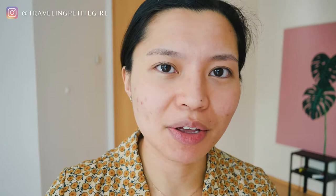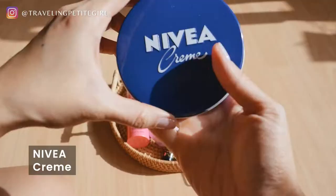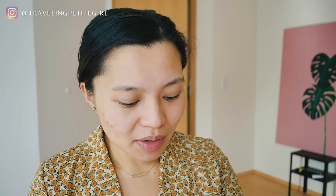By the way, this is how my skin looks like — this is the current situation. I have some acne; mostly blemishes are just there. I like to think that's just my acne leaving a legacy on my face — they just want to express themselves fully. Next up, I'm going to take my Nivea cream and just put a tiny, tiny little bit, just rub it between my ring fingers. Lately when I put on concealer it looks a little crepey and cakey, so putting on this Nivea cream helps the concealer move around and not look so dry. It's not just for your hands — you can also put it on your under eyes. I also put it on my hair before I shower. And then next is my lip mask. This is the Plush Party Buttery Vitamin C lip mask. I'm just going to put on just a little bit.